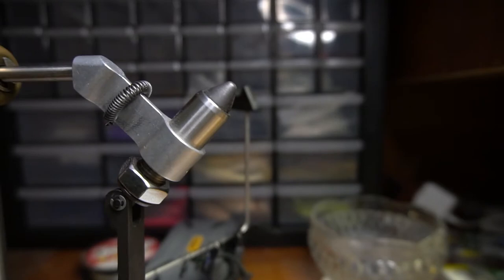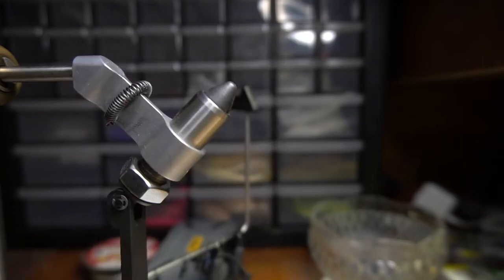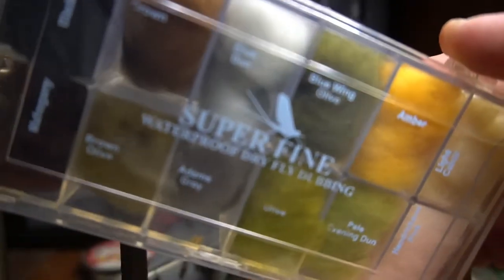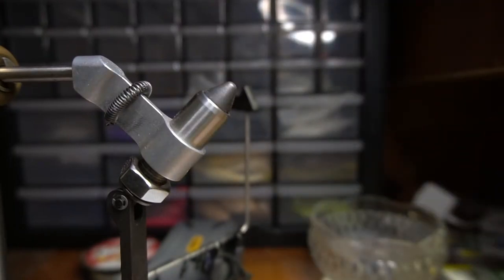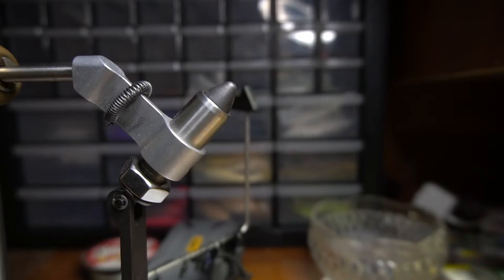For this pattern I'm going to use a size 8 nymph hook. You're going to need some rubber leg material, some fly foam, and I'm using this super fine waterproof fly dubbing — I find it just helps the fly float a little nicer. And you're going to need some buck fur, specifically the belly of it. You don't want tail material.